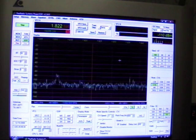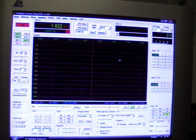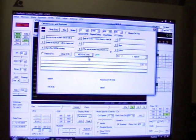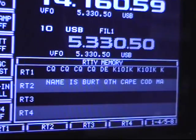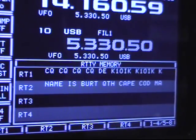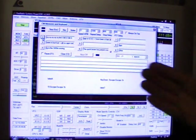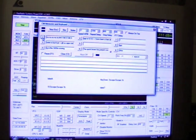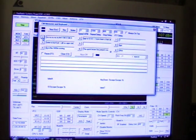With CW, you can use the hand key. Or you have the ability to type it out. Or you have memories. And these memories have more than just the one-sentence line that you have on the ICOM 756 Pro 3. These memories, you can type your whole life story. You can also set the speed and some other criteria as well.